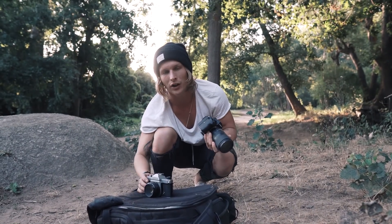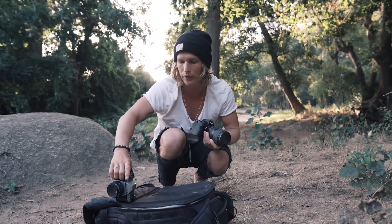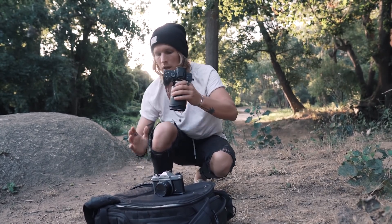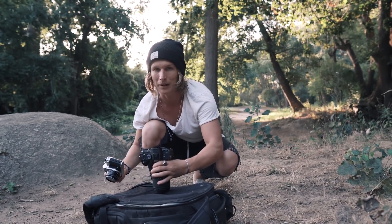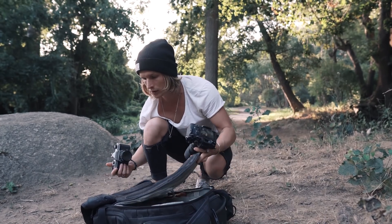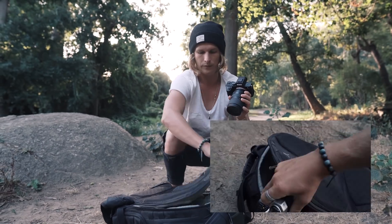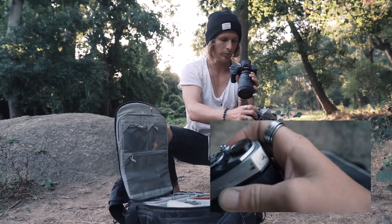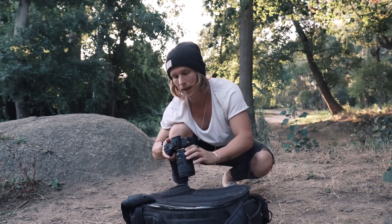For my final ending shot I have a cool idea: I'm going to have this bag open, put the camera in, then handheld shoot the flap of the bag as it closes — it's going to go to black and black out the frame, and that's going to be the ending. It might be a little difficult because it's handheld, but we start with the flap up here, bring the camera into the bag, put it down, and close the flap. That's going to be a pretty cool ending.